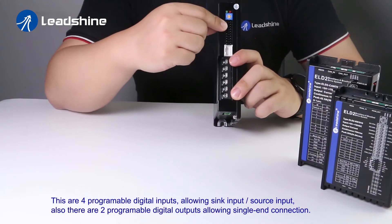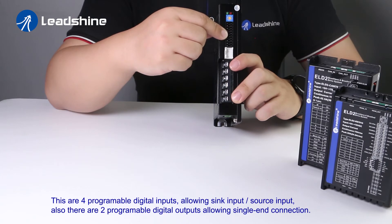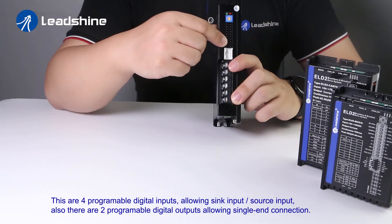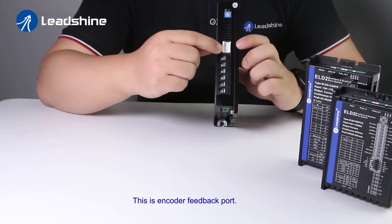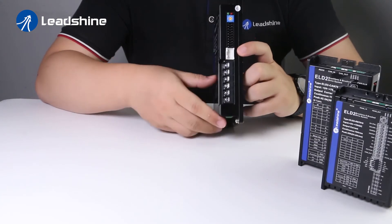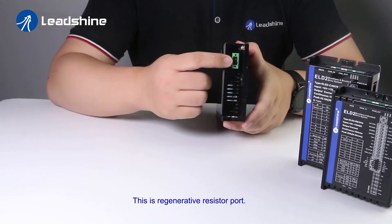There are four programmable digital inputs that allow sink input and source input. There are also four programmable digital outputs that allow single-end connection. This is the encoder feedback port, and this is the regenerative resistor port.